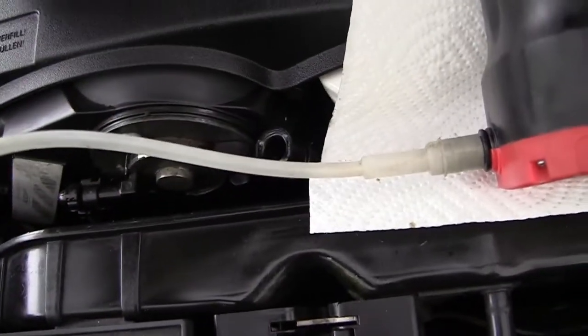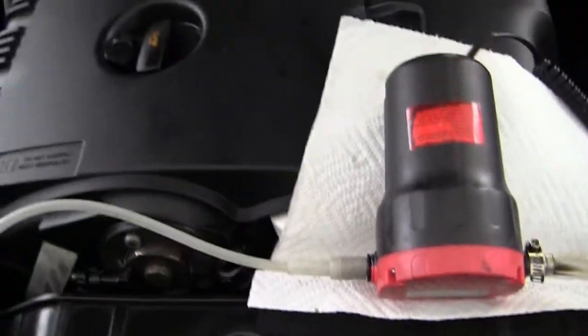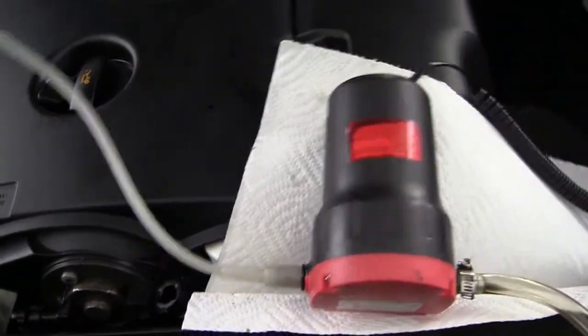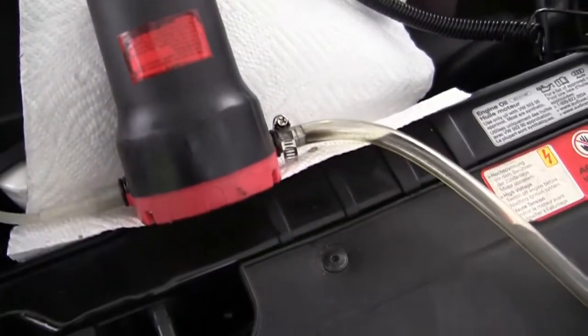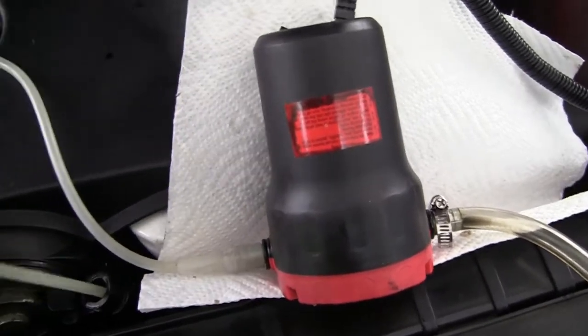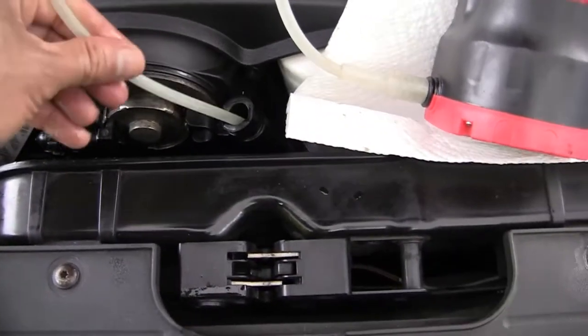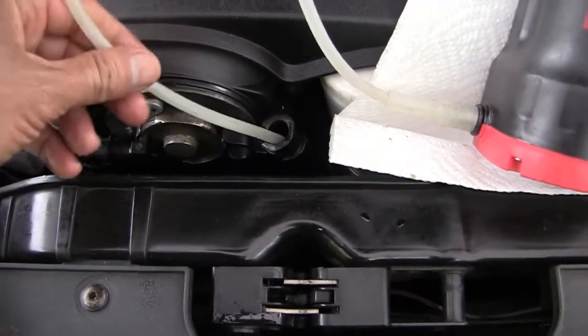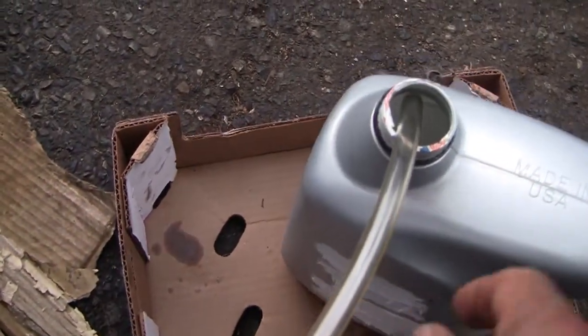I'm using this paper towel just in case there's a drop or something. It's not easy to film and do it at the same time, but it's doable. You have to stick this in all the way until you can't go anymore.